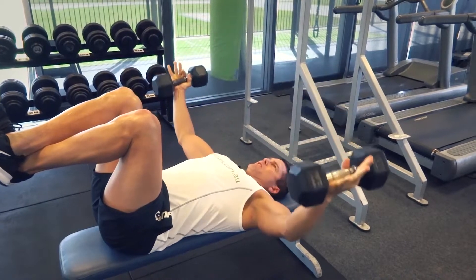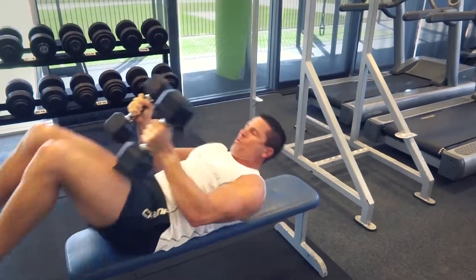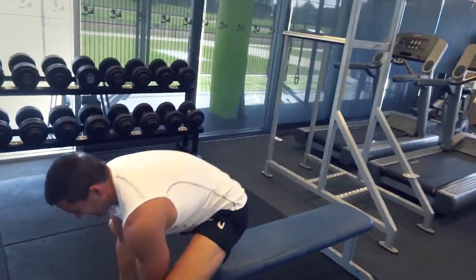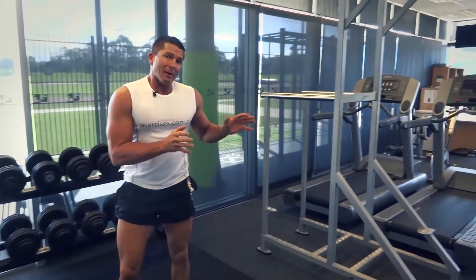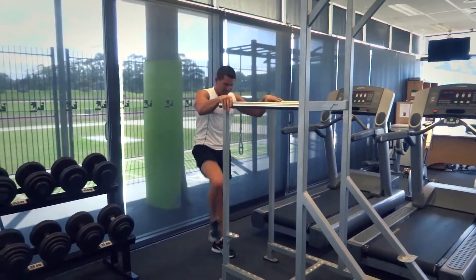The stabilizers are still engaged, but the isolation is really through those pec muscles. Bring them together and squeeze it off. When they come down, keep them in front of the shoulders — you don't want to bring them further down than your shoulders, you want a nice straight line in front of your chest.